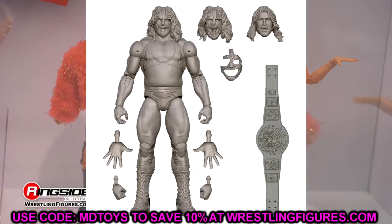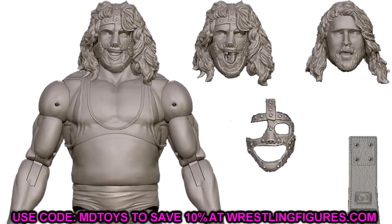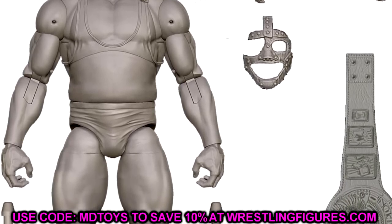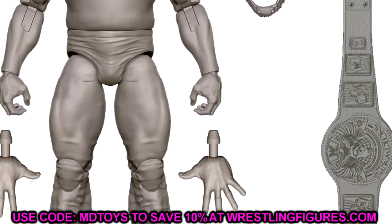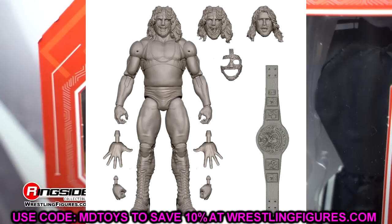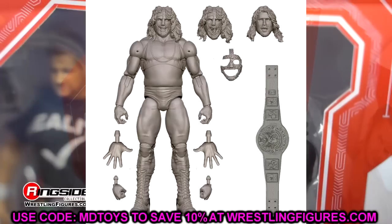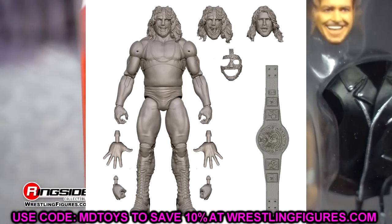Next up is Mankind, finally getting an Ultimate Edition. Very interesting - he comes with the WWF Championship, and this looks like a brand new WWF Championship. Looks like we're getting a brand new torso, and I'm guessing a cloth goods shirt. You've got the yelling expression with the teeth missing, a smirking head sculpt, and a head sculpt where you can pull the mask off. It may be a two-in-one where you can do singlet Mankind or Cactus Jack McFoley, and then shirt-on McFoley. Lots of things to play around with - it looks like a better and more accurate version than the Defining Moments.